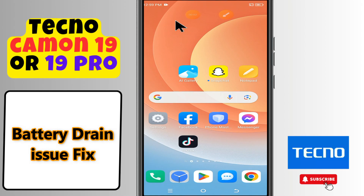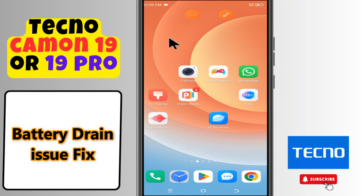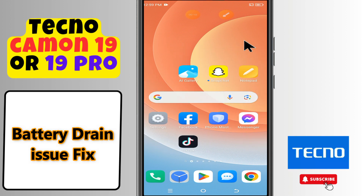Hi everyone, in today's video I'll show you how to fix battery turn issues in your Tecno Camon 19 or 19 Pro. I'll show you how to fix this issue.